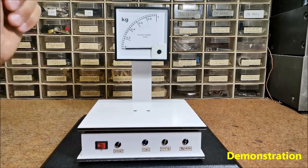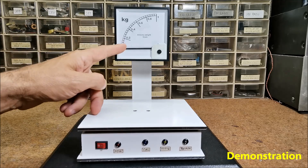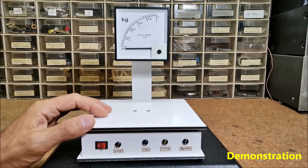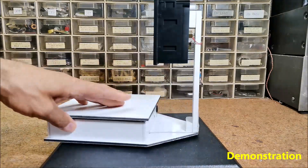After switching on, the galvanometer is tested first and the arrow moves to the end position and returns. If there is a deviation from the mark on the scale, calibration is performed with the help of the trimmer potentiometer.